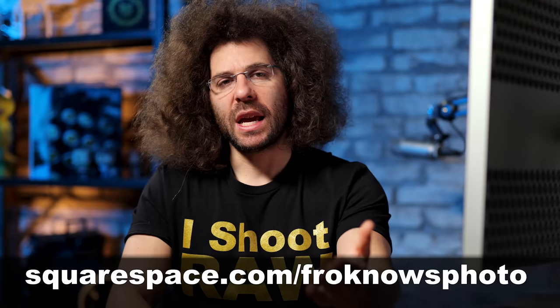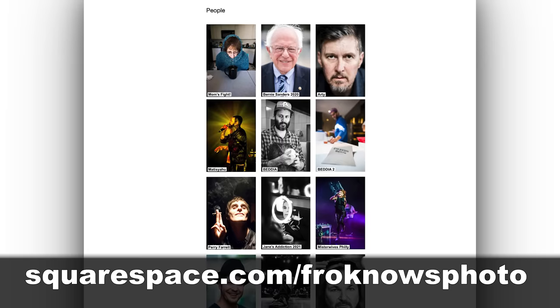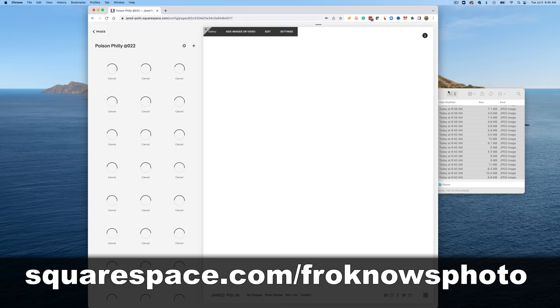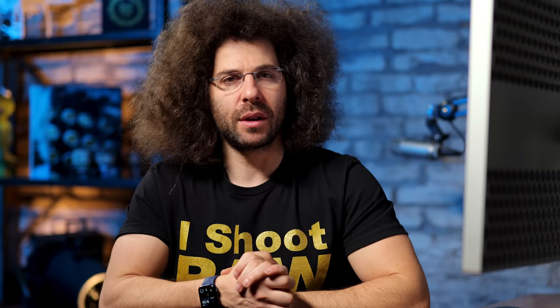Let me cut in real quick — this video is brought to you by Squarespace. If you're looking to build your own online portfolio, use what I've been using for over 10 years for my personal website at jaredpolin.com, because it's simple, easy, affordable, and I don't need to know coding. In a matter of minutes I can have a new gallery up and even put things up for sale. Get your 14-day free trial at squarespace.com/froknowsphoto, and use code froknowsphoto at checkout to get 10% off your first order.